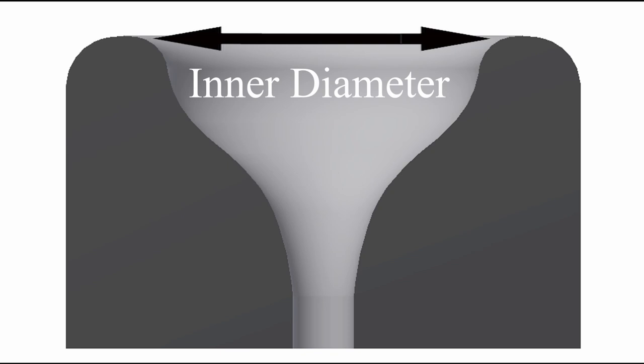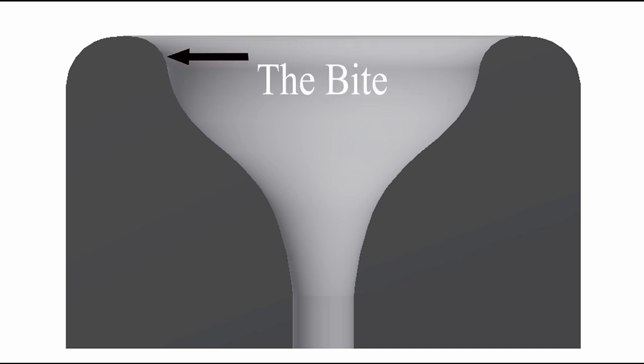The inner diameter is measured from the inside of the rim and is traditionally measured at the bite, which can be defined as the high point of the main arc just inside the rim.